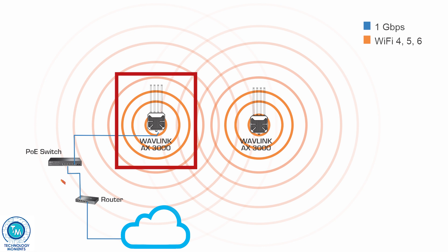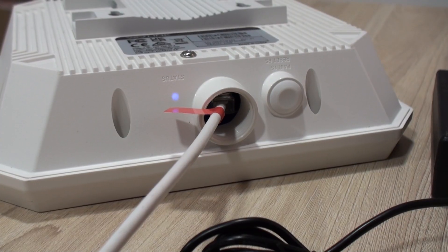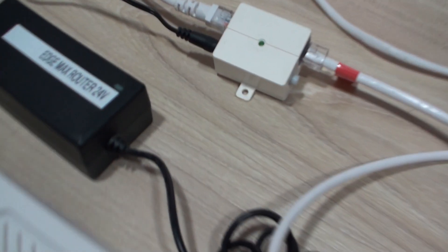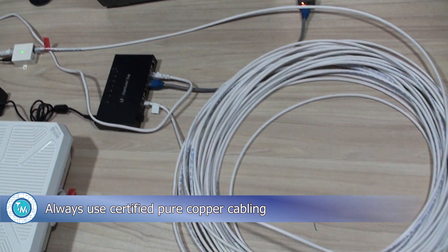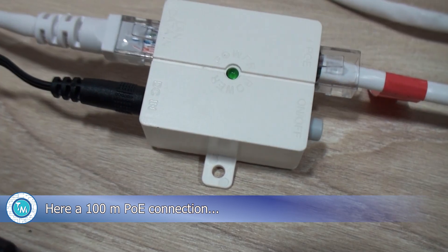We were genuinely surprised having tested this unit, and we know many of our followers will be glad to watch this video as we had been asked about these solutions repeatedly. Finally, beware of the cable you use — since it is gigabit ethernet, a Cat5e cable will suffice. However, stay away from CCA cabling; use good quality certified copper wiring. It worked very well with a Belden Cat5e cable at the maximum distance of 100 meters using the included adapter.